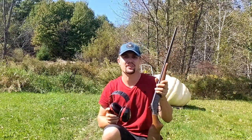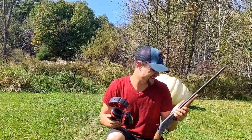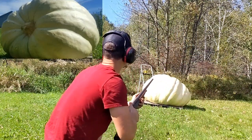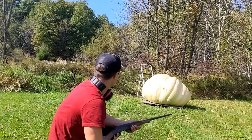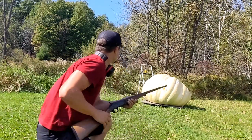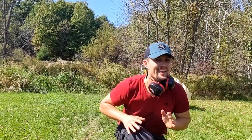We're gonna start with the old .410. I don't think we're gonna penetrate — this is buckshot. We went and checked real quick. We didn't get any penetration. Let's go to the .22.